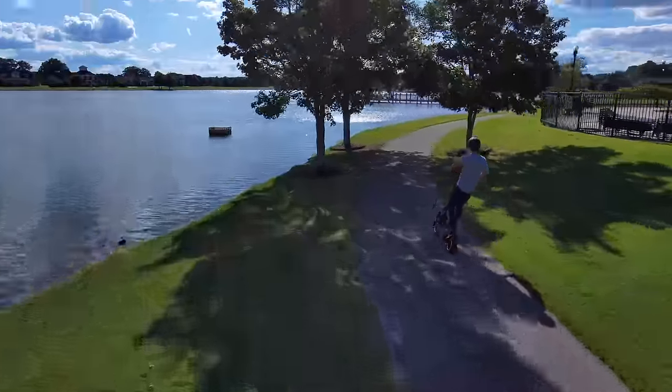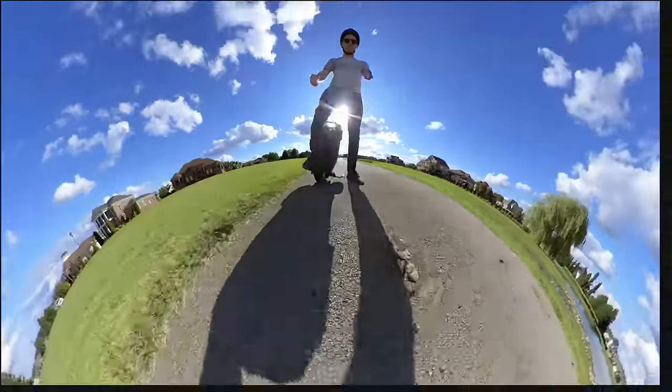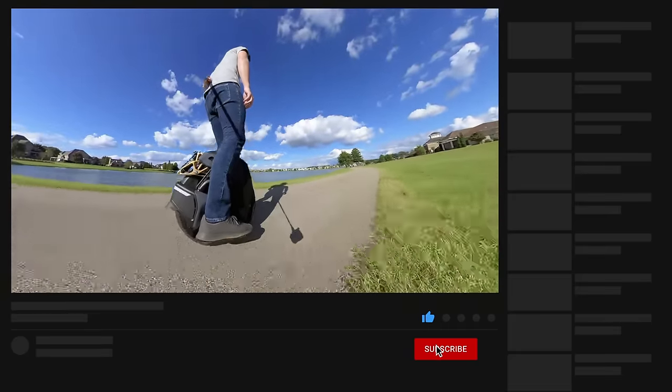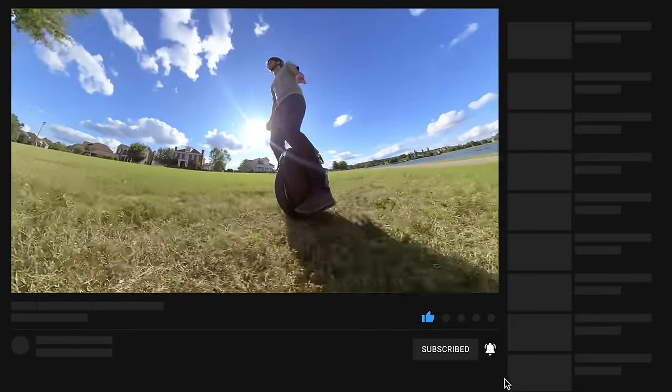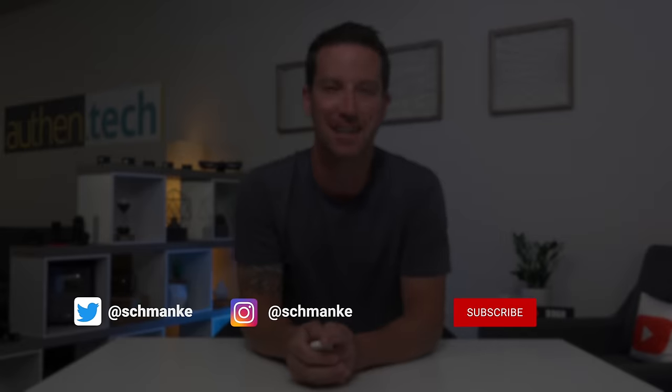Big thanks again to those guys for sponsoring today's video. Let me know if you have any questions down below, and be sure to stick around for my upcoming Kingsong S18 review — it's one of the world's first electric unicycles with full-body suspension. It's insane and you won't want to miss it. Until next time, guys, let's live all of the tech.